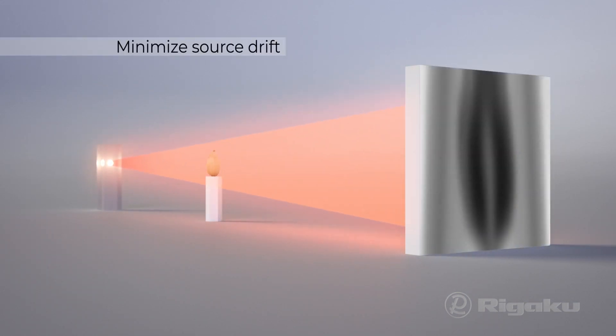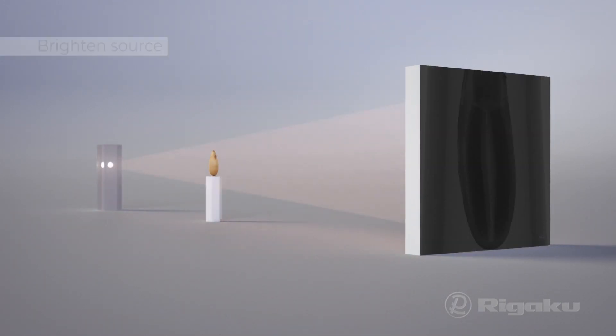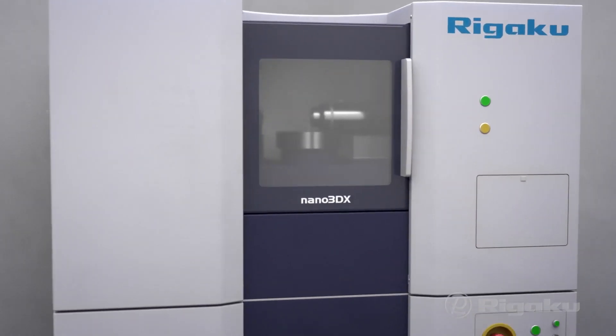You also need to minimize drift of the X-ray source for best resolution and brighten the source for high-speed scans. Nano 3DX does all this and more.